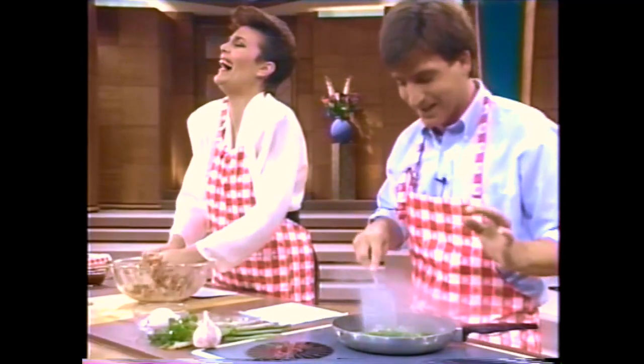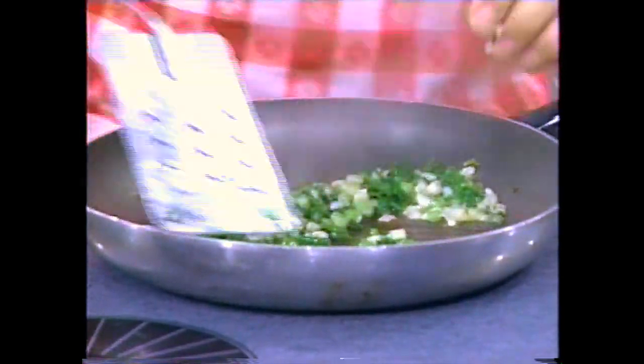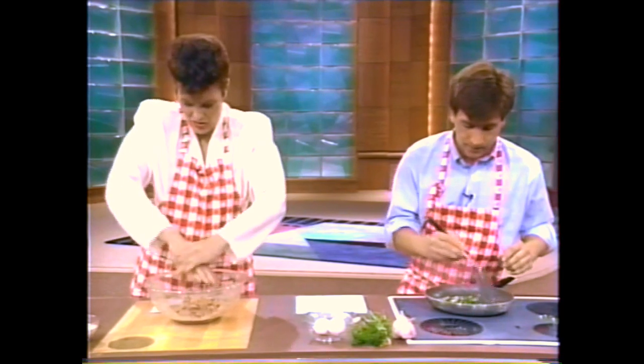You sauté these — what this does is you're really marrying the flavor. We do this until they're soft because it blends in with the mixture that you're massaging there very well.